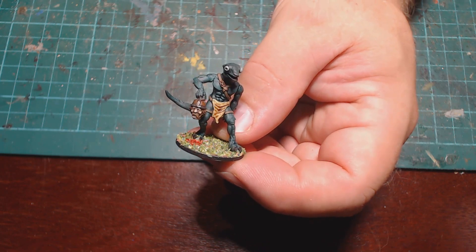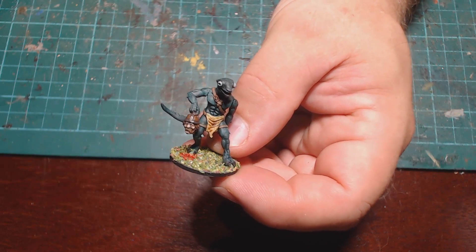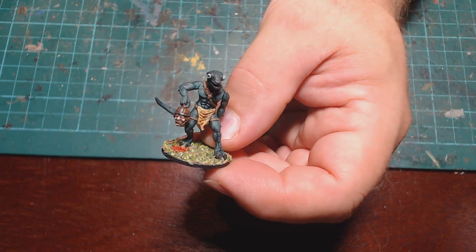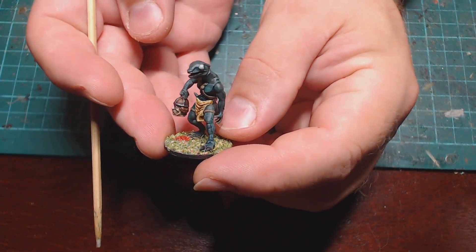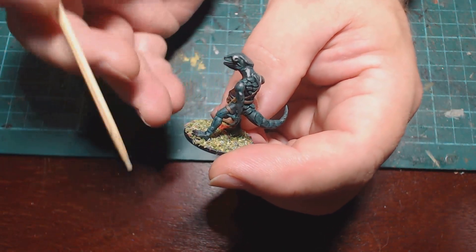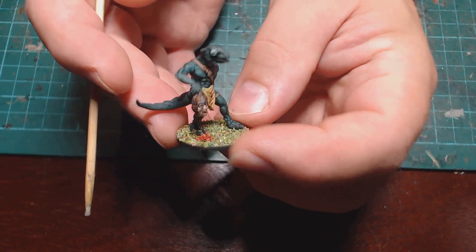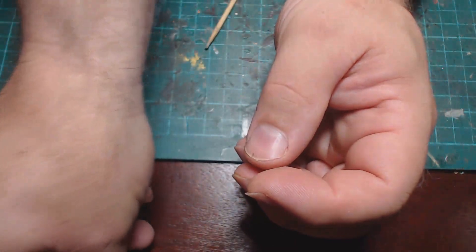This is the first one I've done and it's a basic conversion — an all bog-standard Lizardman, apart from a severed head I've added, which makes it look like he's swinging the thing around. There was also meant to be an arrow sticking out of his leg, which this arm is meant to be grasping, but the arrow kept snapping off and it was really annoying me, so I decided he was better off without it. It's a simple conversion but it works really well.